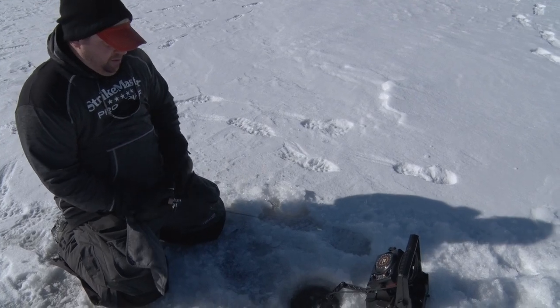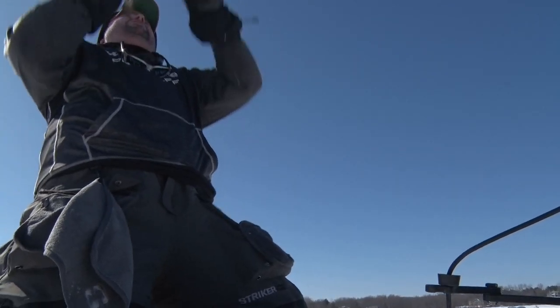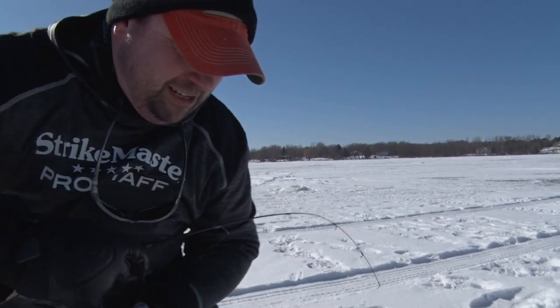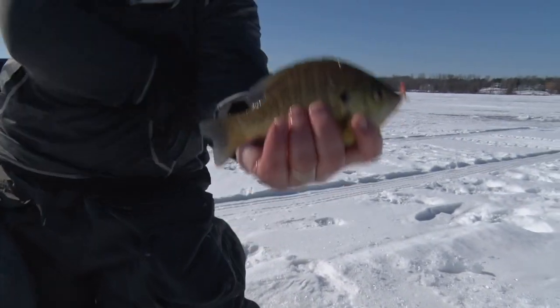I can form kind of a C shape to block the wind. I'm fishing a rod specifically designed to be a little bit shorter, stay inside of that wind block, and I'm going to plain and simple detect way more bites. When you detect more bites, you catch more fish, and that's going to put more panfish on the ice for you this winter.